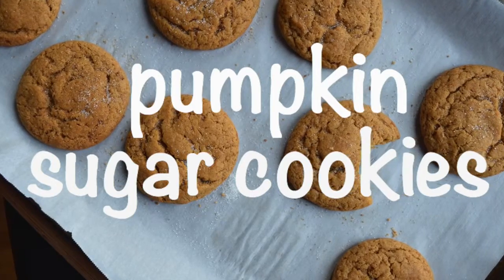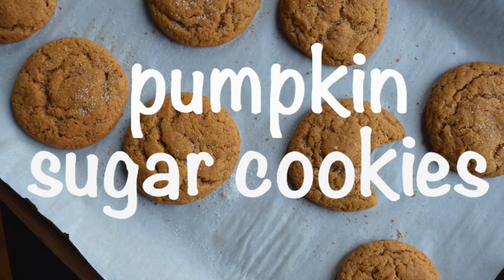Hey guys! Today I'm going to show you how to make pumpkin sugar cookies. Super easy.